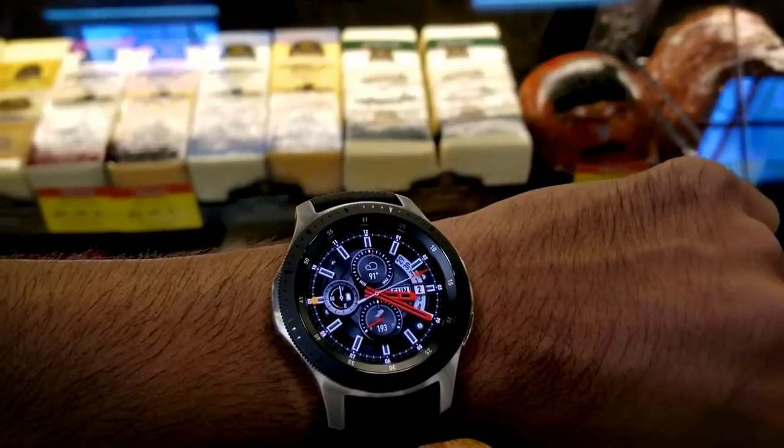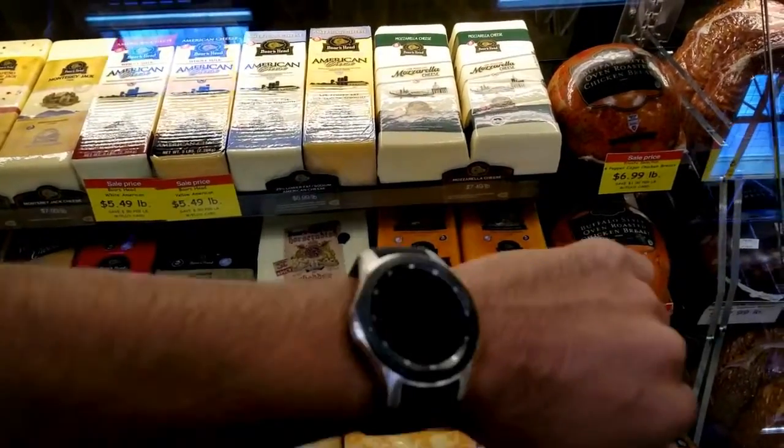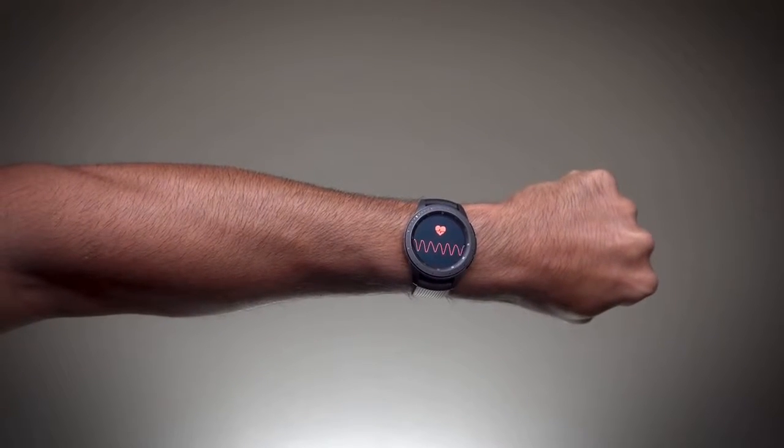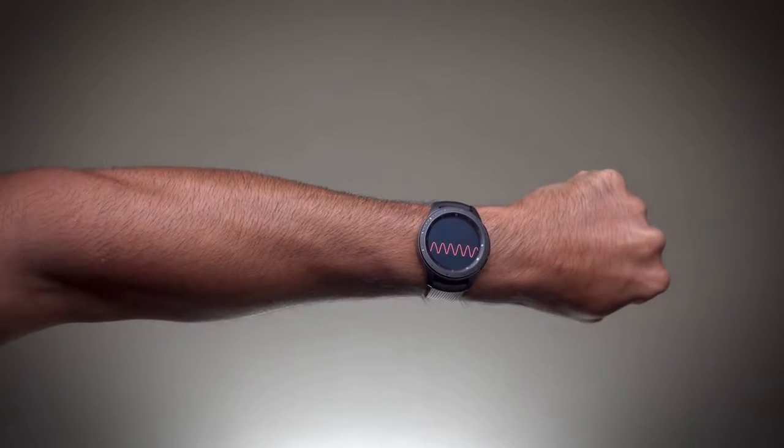I initially had the 46mm version but returned it — it just felt a bit too bulky. The Midnight Black 42mm watch is the perfect size for me, and I feel confident that I won't have to worry about accidentally smashing it against something like a brick wall.